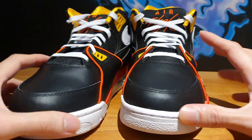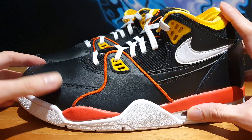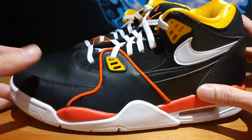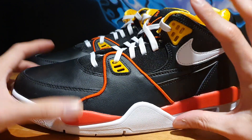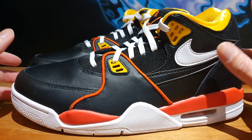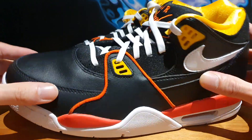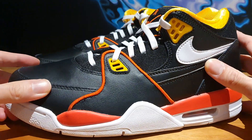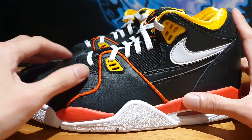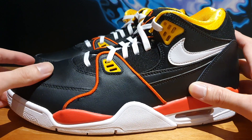Wearability-wise, honestly, I don't think I would wear these. I do have the Jordan 4s and those are pretty cool. These do have a slightly more retro vibe to the overall model, and I just don't think I can really pull these off on a regular basis. Obviously the colorway is cool and it is a black shoe so it's wearable, but I'd much rather wear my 4s than these.